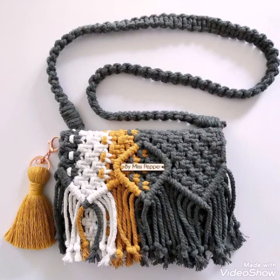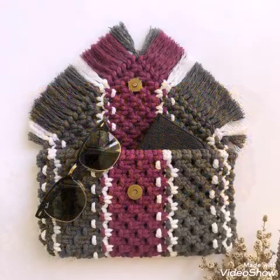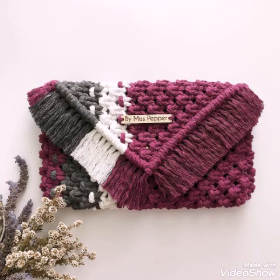Hello friends, welcome back to my YouTube channel. So how are you all — hope you are all well and fine and enjoying my videos. In this video I am sharing with you some very attractive and gorgeous ideas of hand clutches, and these are handmade hand clutches ideas.